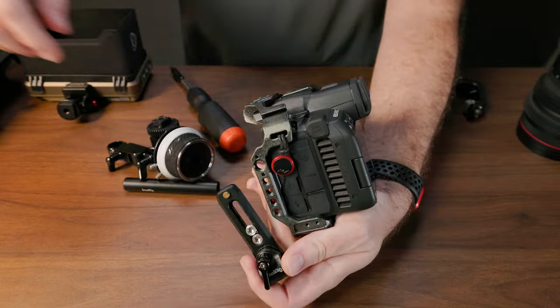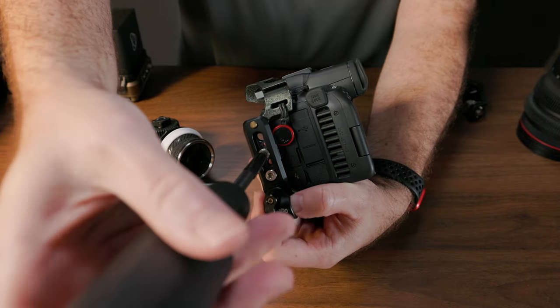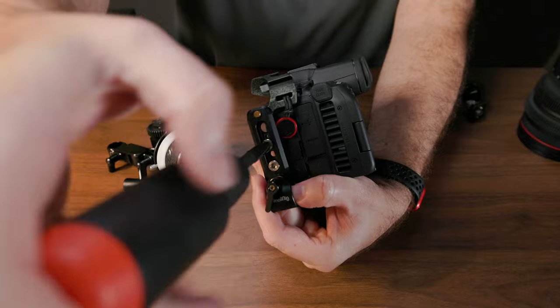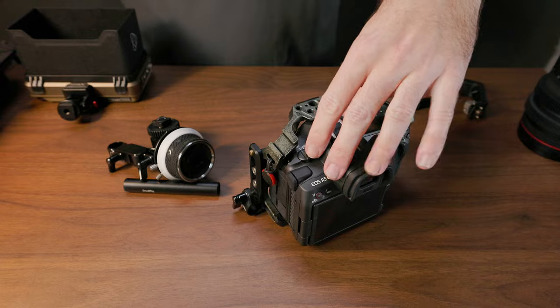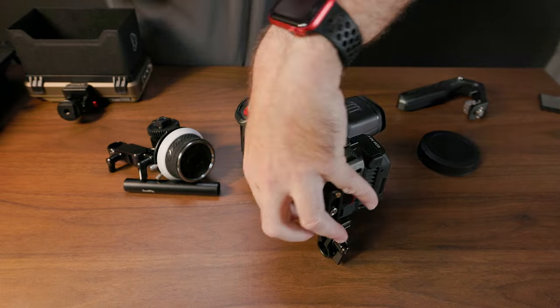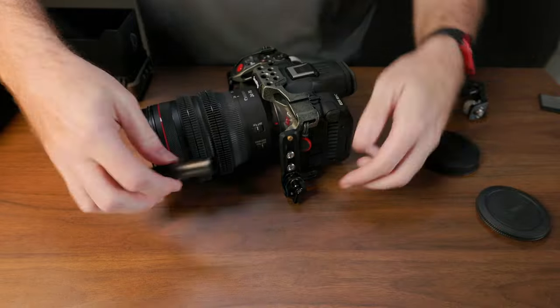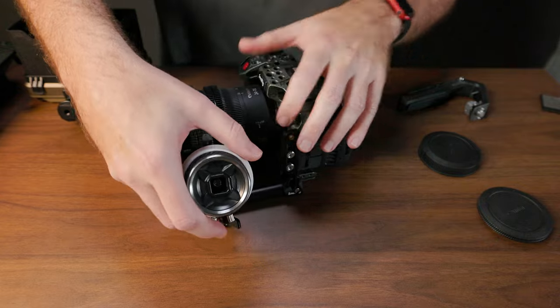Moving slightly away from the cage, something I also find invaluable since I got it is a follow focus. And if you do video, especially if you do manual focusing, you really need one. Basically, what it's going to do for you is shift the way you manipulate the camera's focus in such a way that you don't have to think as much.